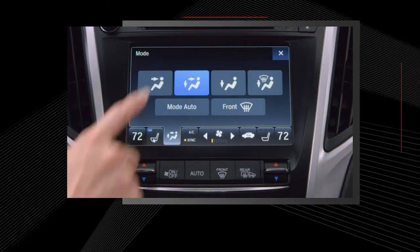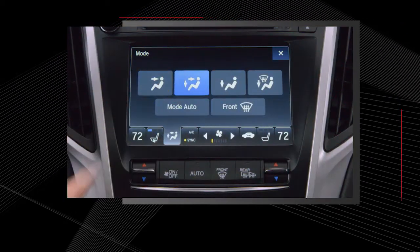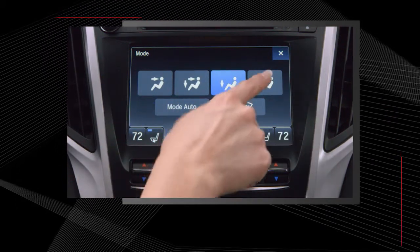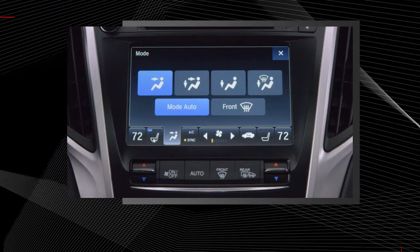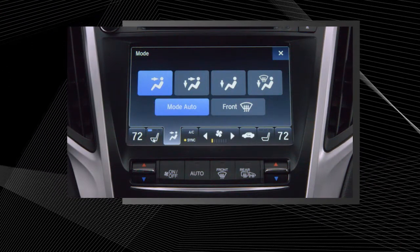The vent mode button opens a screen that allows you to select one of four air circulation modes. You can also select auto to let the system choose the vent mode based on the vehicle's ambient temperatures.